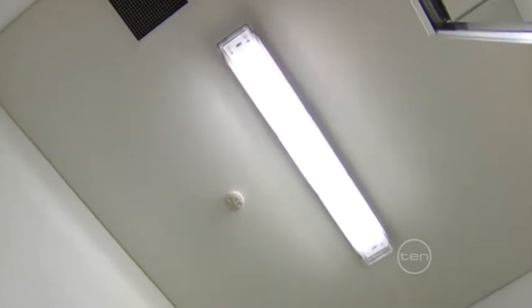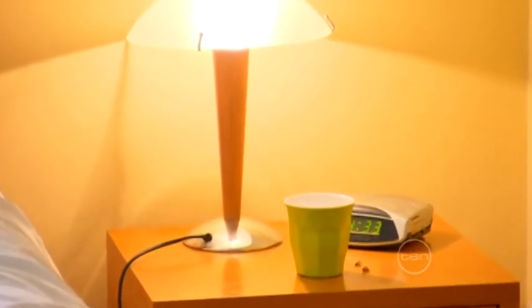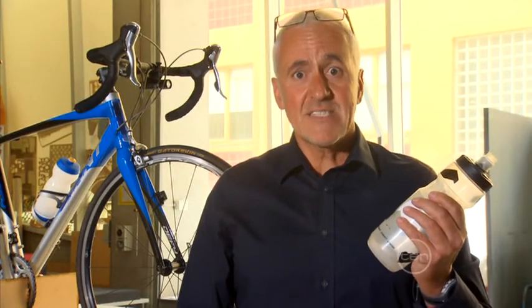You've seen them in the ceiling, you've seen them in a lampshade, you've held them in your hands. But did you ever think a water bottle could also be a light source?